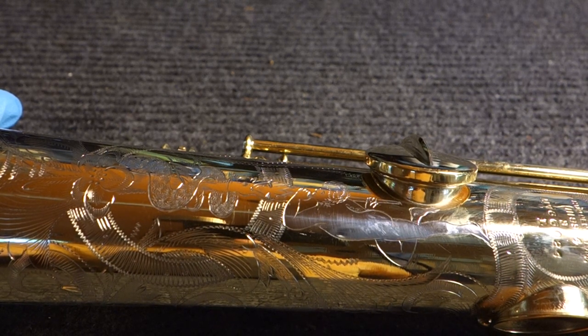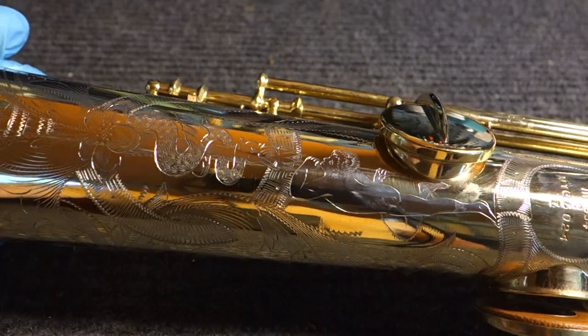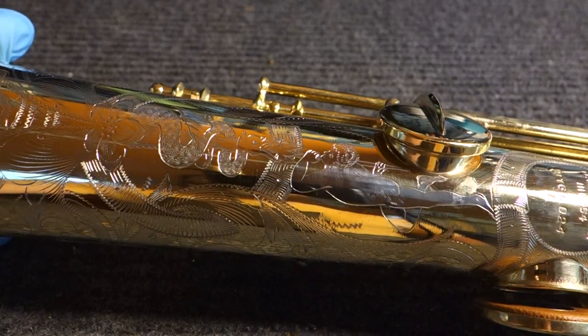Hey, my name is Matt Storr, and I repair saxophones for a living. Today I want to give you some close-up views of what is called a Kahn Virtuoso Deluxe saxophone.